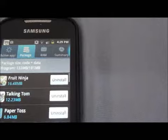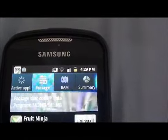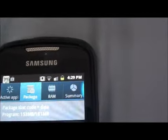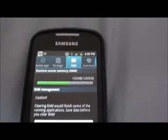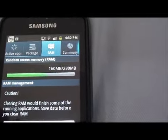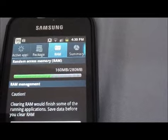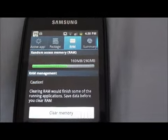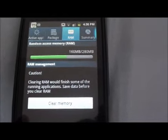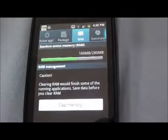I'm going to use the Samsung Task Manager. Click that, and as you can see, we have the active applications package and RAM, as well as summary tabs. We're going to go to the RAM summary. Usually you'd see that you'd have only up to 30 megabytes of free RAM left. I have 120, so that's not a big problem. If you're on Gingerbread, you should have an average of about 130 megabytes of RAM used.